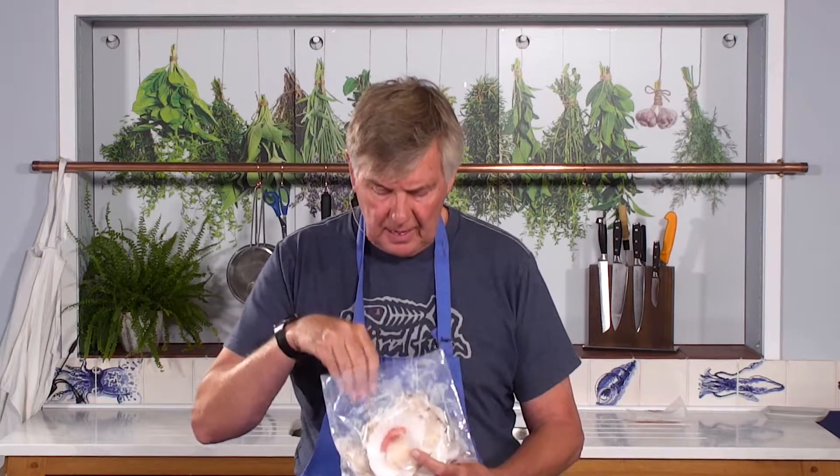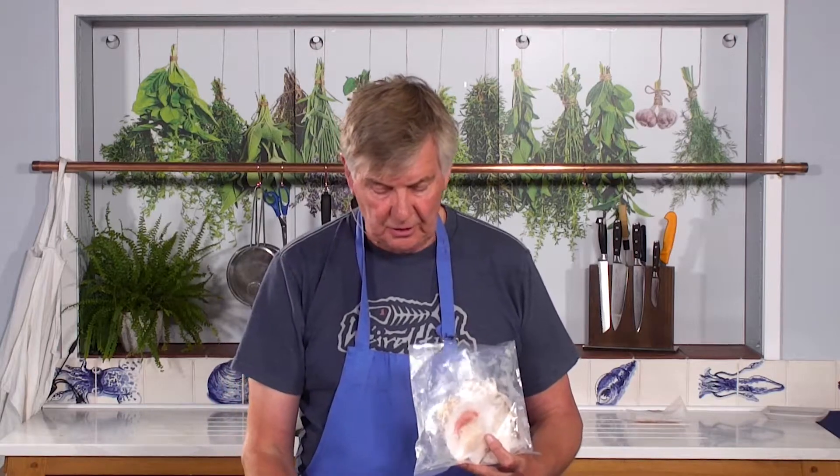So you're on our king scallops in the shell page — this is the pack you get. That's the item you're going to get: six of those in a pack. I have to say that is quite a handsome sized scallop.